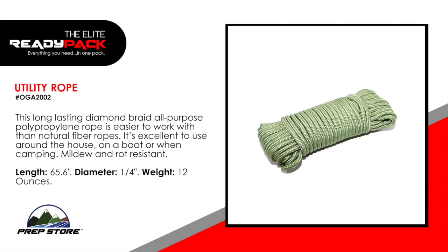Utility rope. This long lasting diamond braid all-purpose polypropylene rope is easier to work with than natural fiber ropes. Excellent to use around the house, on a boat or when camping. Mildew and rot resistant. Length: 65.6 feet. Diameter: 1 quarter inch. Weight: 12 ounces.